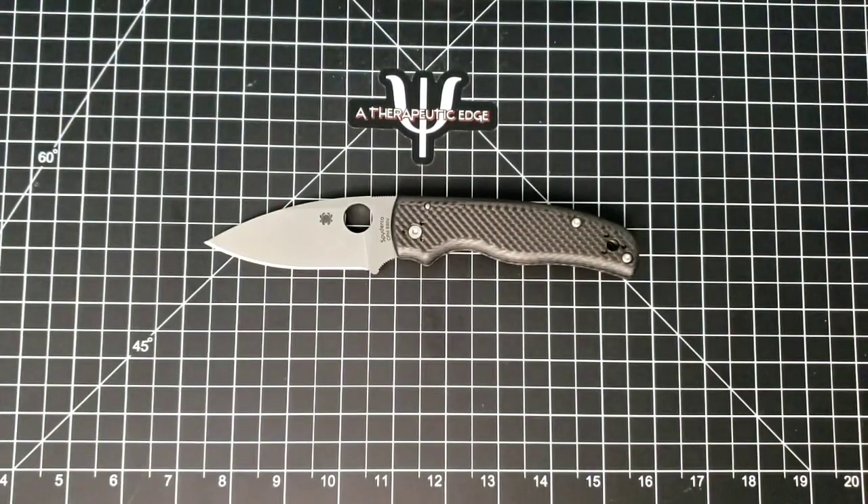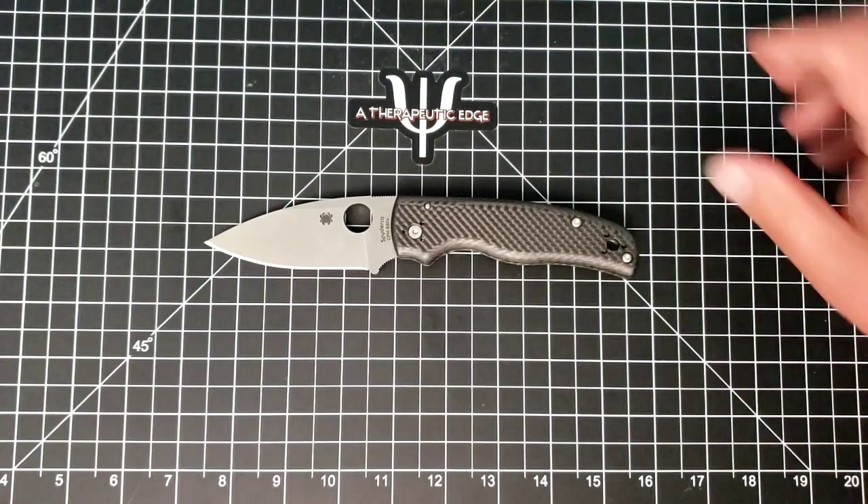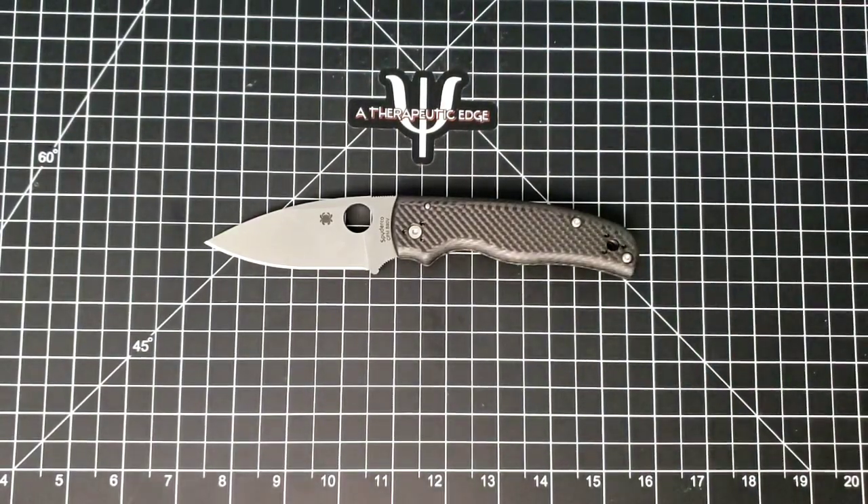Well, what is going on YouTube? Welcome back to A Therapeutic Edge. Today, on the table in front of us, we have something that I have wanted for a very long time.